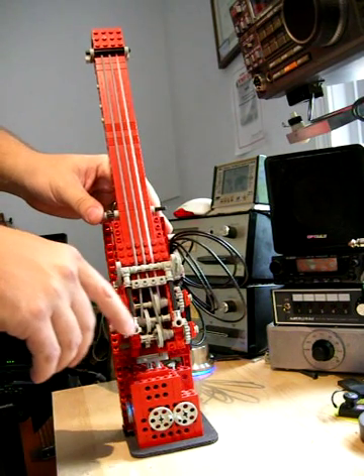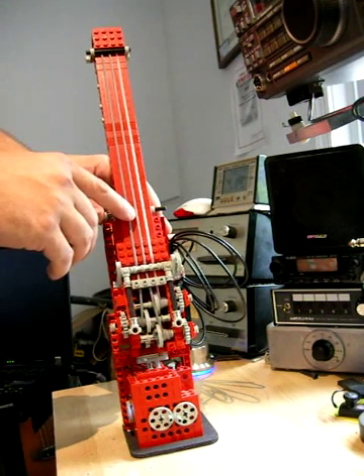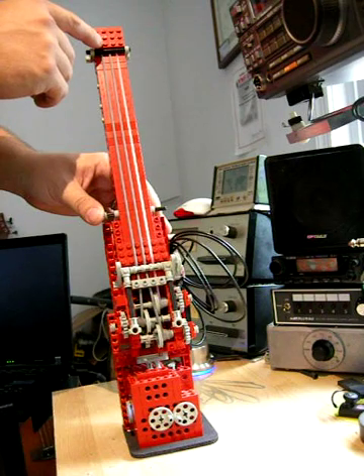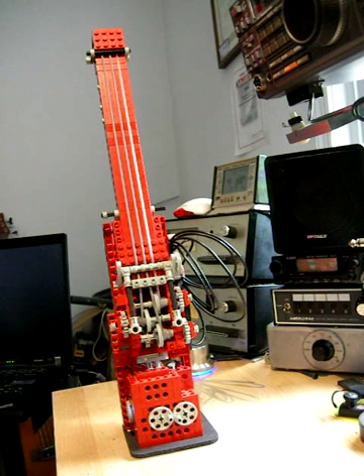The tuning machines down here are actually functional, but they really only work for fine adjustments. So you sort of have to pre-tension the strings first by pulling through up at this end, and then these can be used to make little tweaks. But because the strings are so soft, it doesn't work very well.